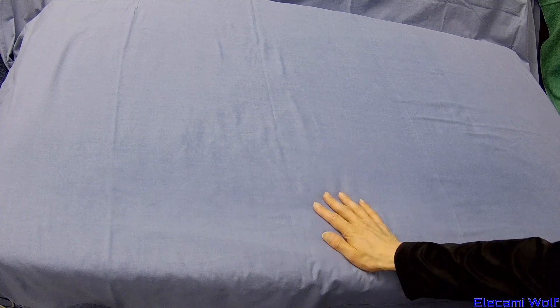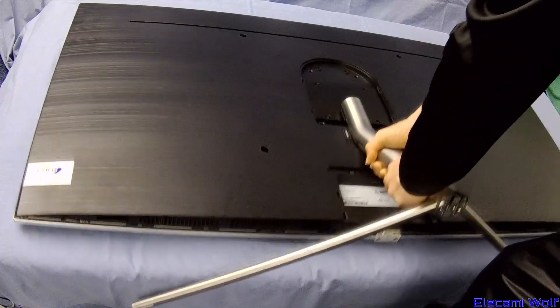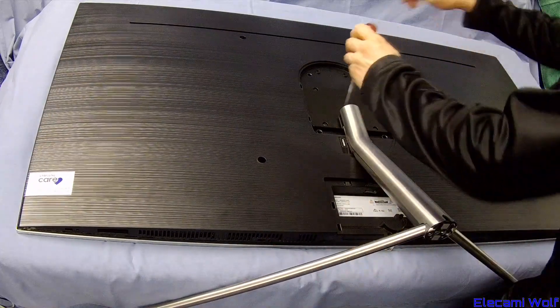I've got a fairly flat surface which is padded. It was very difficult to get the camera angle in a big enough area, but we'll see what happens. Try and lay the TV down on this. It's big and heavy. Remove the stand.